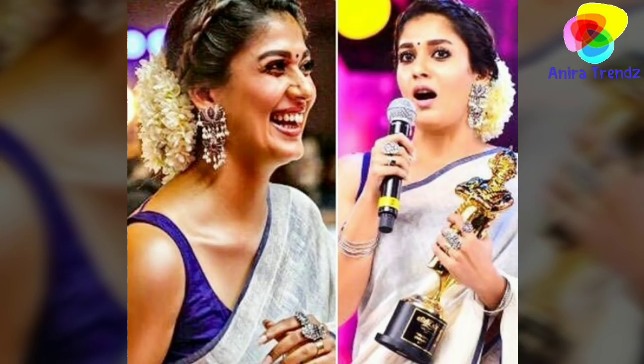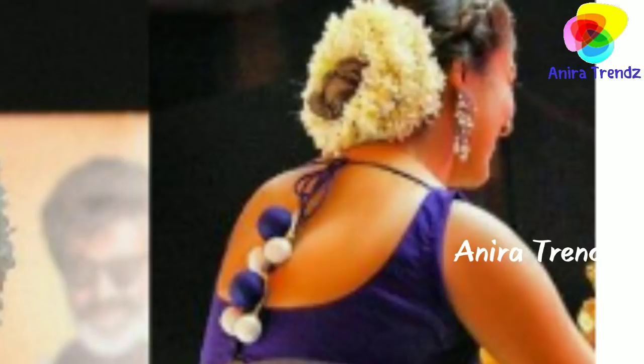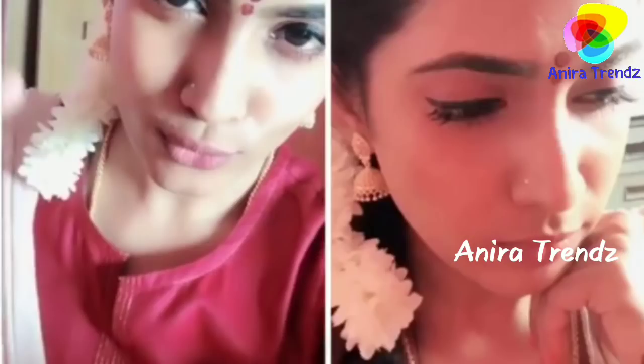Hi friends, welcome back to Anira Trends. This is a Nayantara-inspired flower veni. At a recent award function, she wore this flower veni, and it is actually used by so many serial actresses these days.